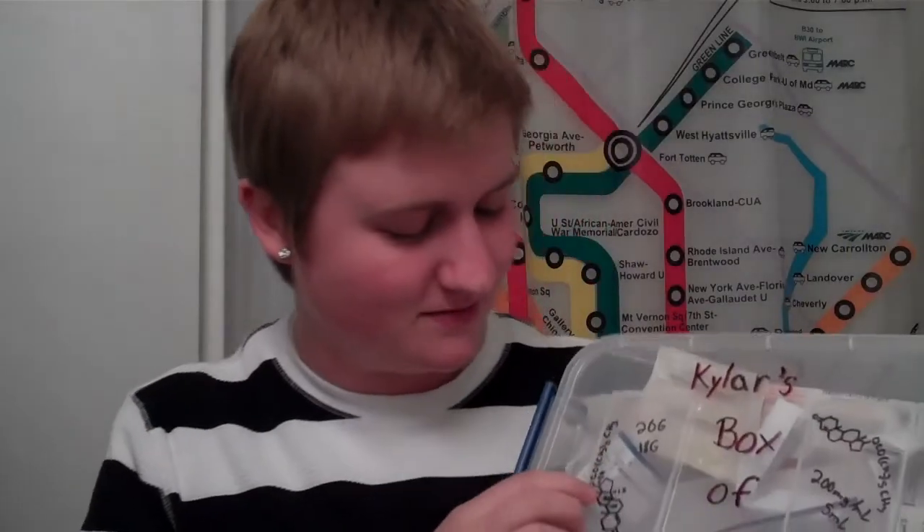My man juice! I got this box from Walmart, it was like $2.50, and it's Kyler's box of manhood. I have the symbol for testosterone drawn on it — I'm not really a nerd, I just took organic chemistry, so I'm used to drawing all this stuff.